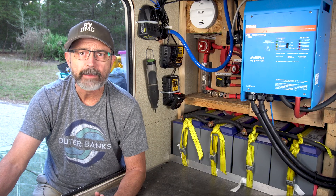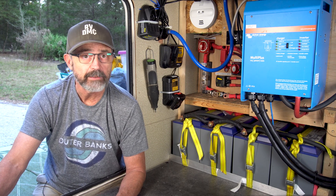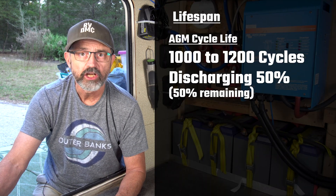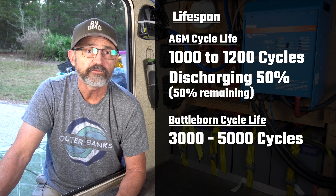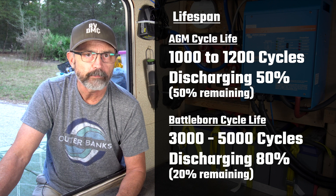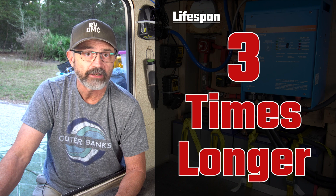Lifespan. Lithium batteries have a much longer lifespan than AGM batteries and can be cycled many more times. AGM batteries are rated for 1,000 to 1,200 cycles when discharging to 50% of capacity. Our Battleborn batteries are rated for 3,000 to 5,000 cycles when discharging to 80% capacity. Our lithium Battleborn batteries should last at least three times as long as AGM batteries.